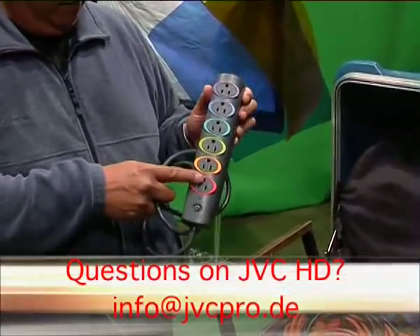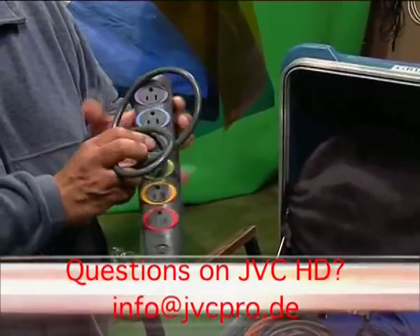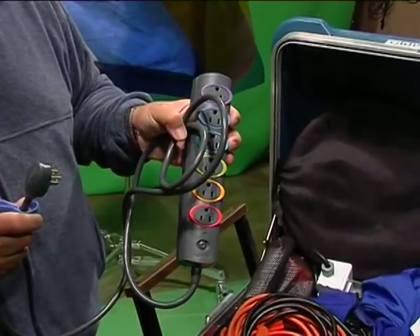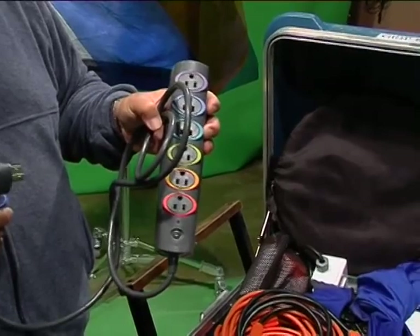Basic power strip, four to six different outlets. It allows you to run more fixtures than one out of a single outlet — saves space, gives out more.